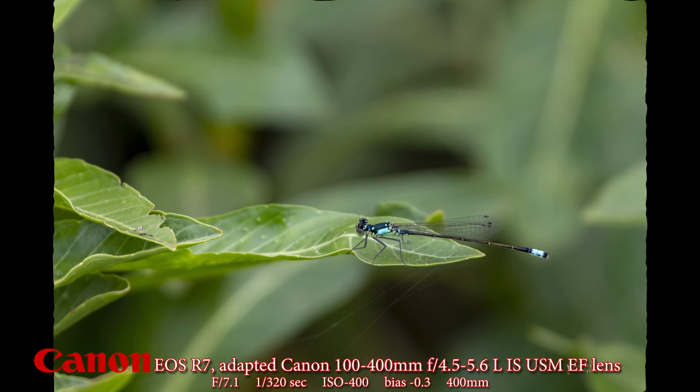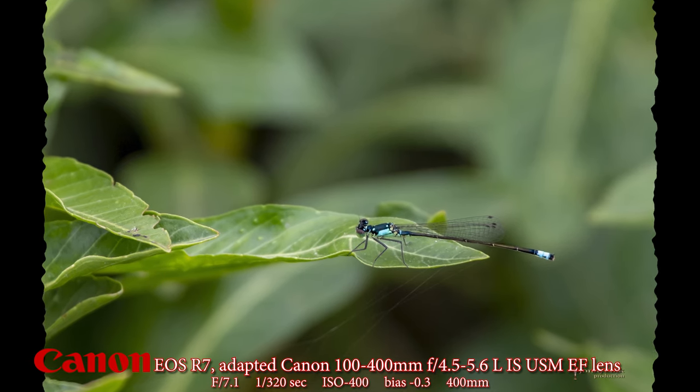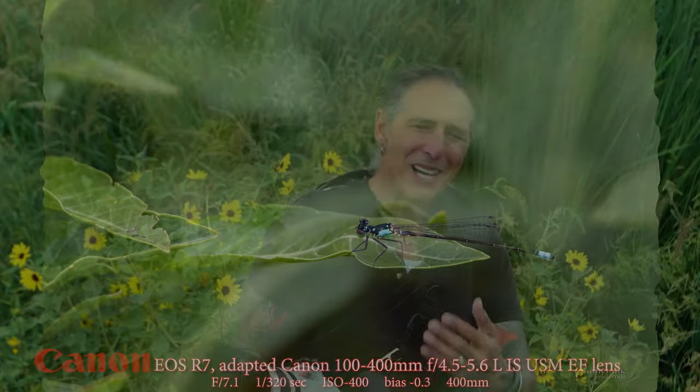I'll put everything on a tripod. I might even have to rent another lens because with this one I have to get so far away — the minimum focus distance is so great — that I can't get too close to my subject like I can with the 100 millimeter macro lens, where you get right down on top of it within a couple of inches.